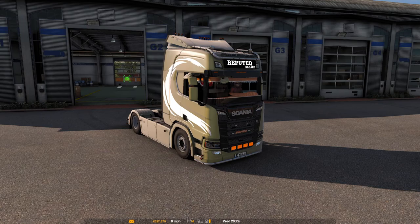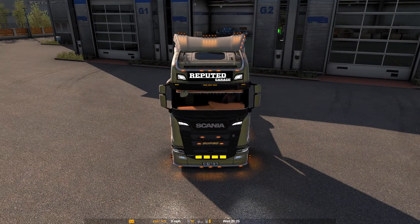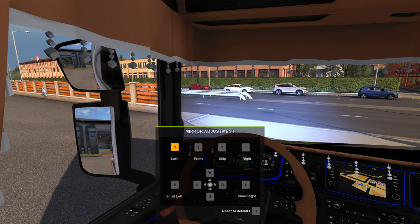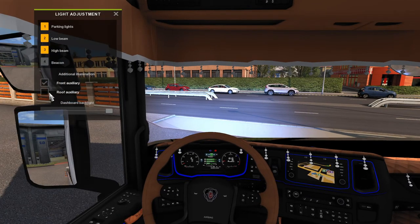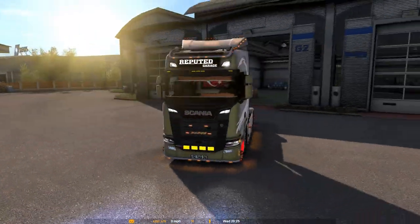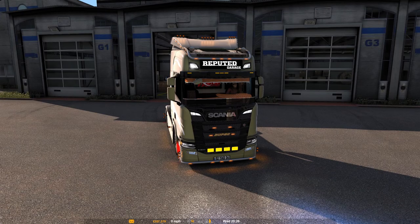We'll give it a start and see what it sounds like. Nice V8 sound. We'll turn the lights on — that's the lights guys. There's probably a bar at the top as well that comes on, so we'll try that — nope.